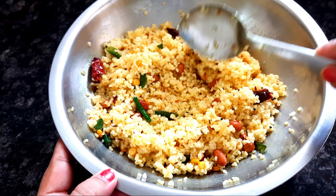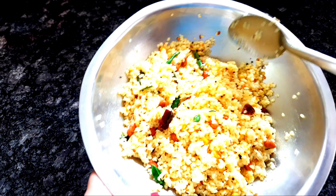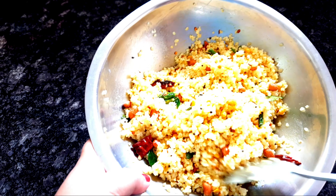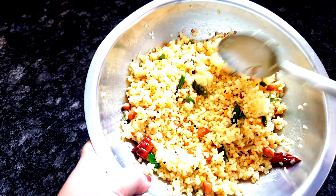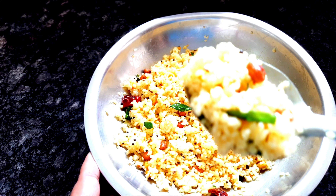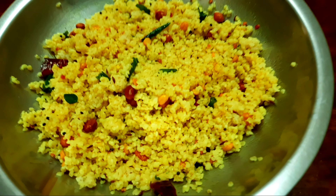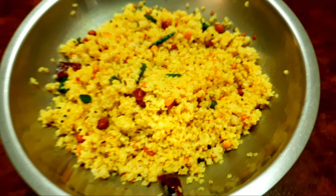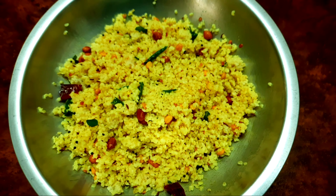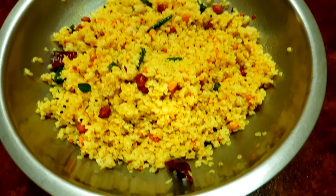This is a very good taste. With sugar patients, we will try this and get a good taste. This is a very good variety recipe. Now, I'm going to show you the color.